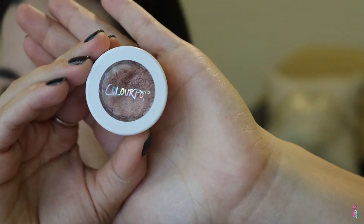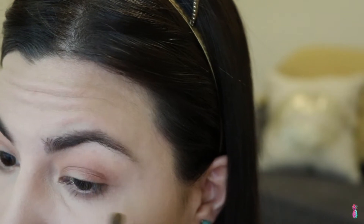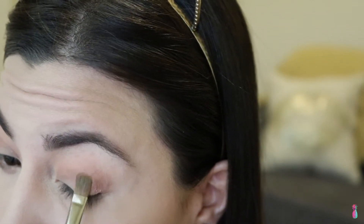Then I'm going to add the ColourPop Super Shock Eyeshadow in Weenie, and this is going to go on the outer parts of our eyelid. These eyeshadows apply better with flat brushes — this is the MAC 242, so if you guys have something like this, the eyeshadows apply pretty well with these. I'm going to go ahead and use this brush and apply the eyeshadow, then go back in with that initial crease color to blend out the edges and get rid of any harsh lines.